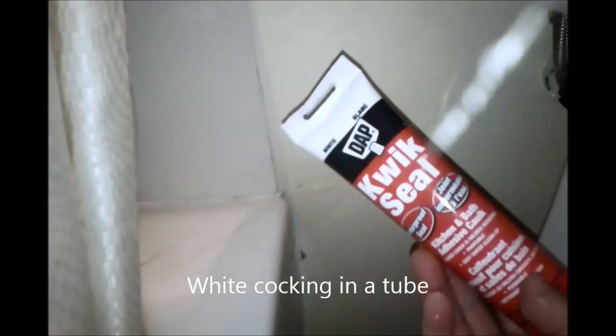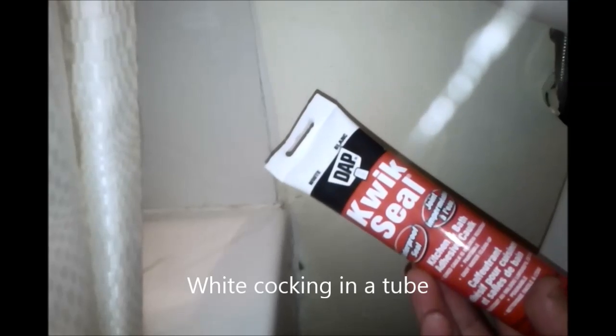I'm going to patch that up with some drywall when I'm done. What we're going to do is clean off this area right here, wipe it down nice and dry. Get yourself some of this — it's about three bucks. It's a quick seal, basically white caulking.